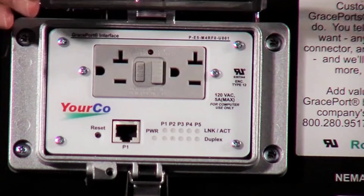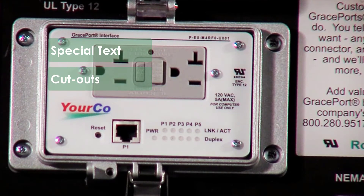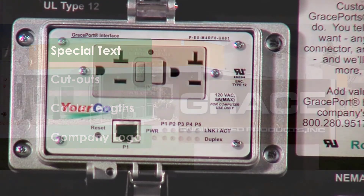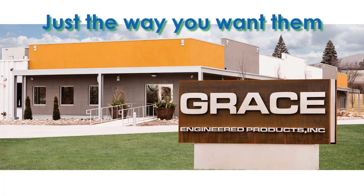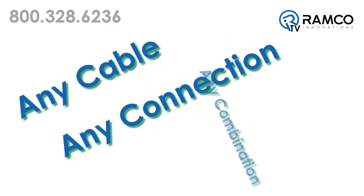Customization doesn't end with housing and components. GracePorts are custom built and can include special text, cutouts, cable links, and even your company logo. GracePorts are assembled in the United States and are created just the way you want them. Any cable, any connection, any combination.